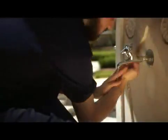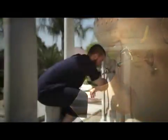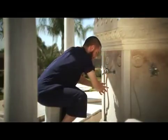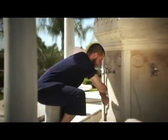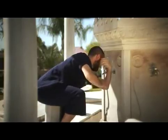Step 6: wash the right arm, beginning at the fingertips, washing the entire hand and arm up to and including the elbow. Do this three times. The same is done for the left arm, beginning at the fingertips, washing the entire hand and arm up to and including the elbow. Do this three times.